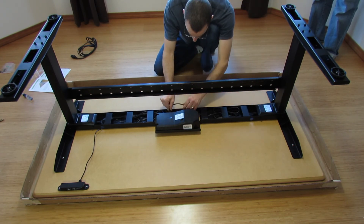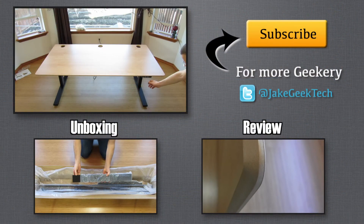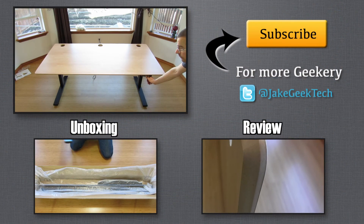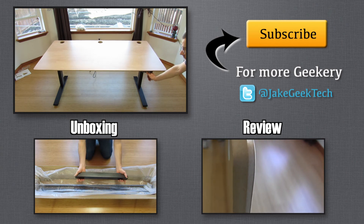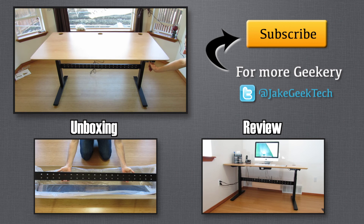And that's about it. This is Jake the Geek Out Tech. Please hit the like button if you enjoyed this video, subscribe for more geekery, and if you have any questions please leave them in the comments below. Thanks for watching — I'll see you next time.